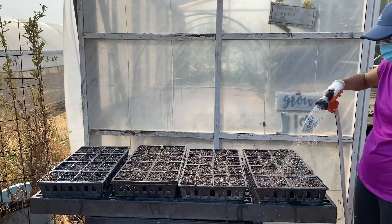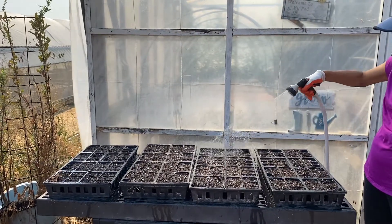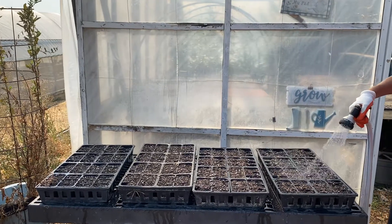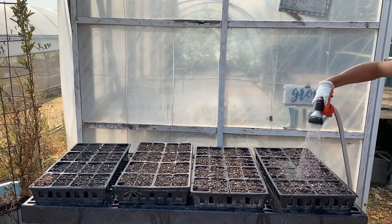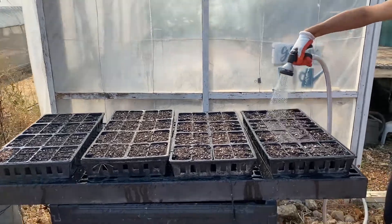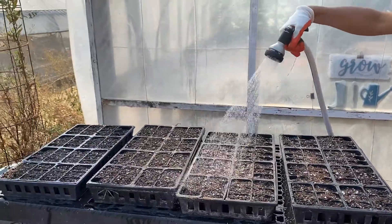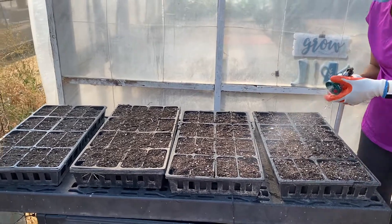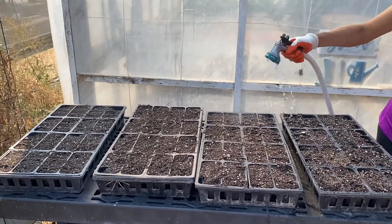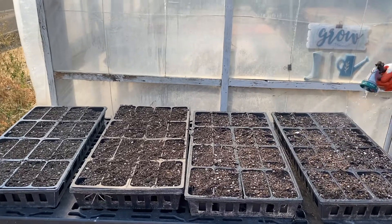Once filled with soil, take the crate out to the watering station and thoroughly wet the soil. You can tell that you have watered the soil enough by making sure water is flowing out the bottom of the crate. Watering the soil before planting the seed is crucial because the plant cannot properly absorb water if it is not watered sufficiently. Also, if you only water the plant after planting the seed, the water can run off taking the seed with it.